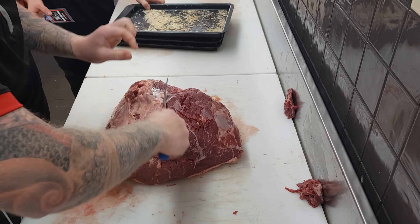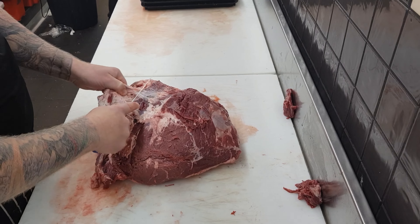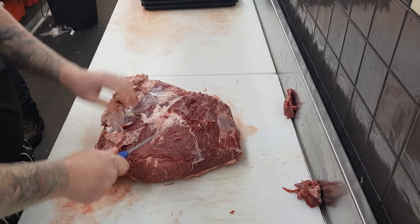Just follow the undulations of the muscle itself. There is a little top muscle that sits on top of the rump which you can remove, and that will be going towards mince or diced beef.